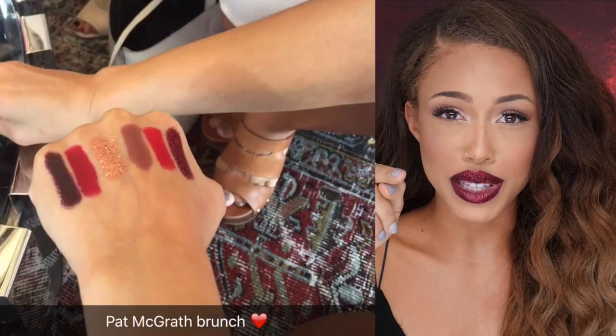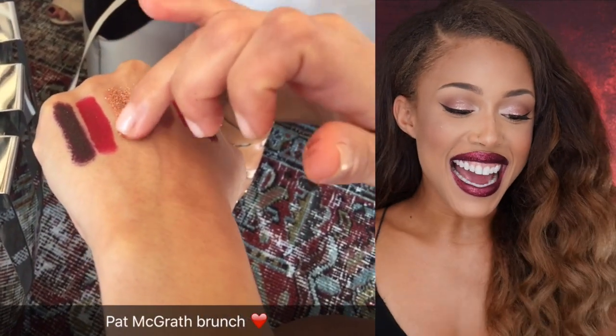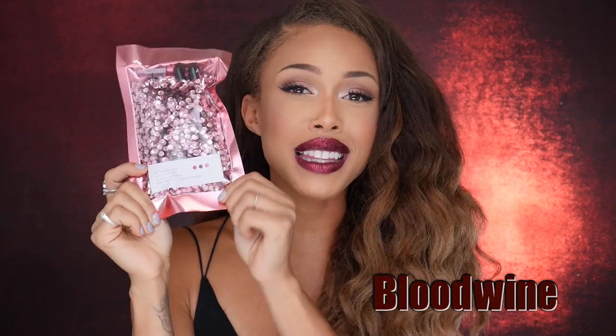There's gold, there's a blood, there's a bright red, there's a nude shade and then there was one more. I'm going to insert a snap so you can see the shades, but I have the package here with me right now. I haven't opened it yet. This is the version Blood Wine and this is the first edition limited release.